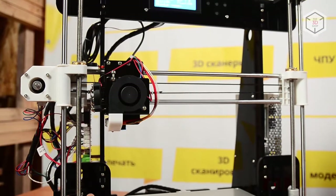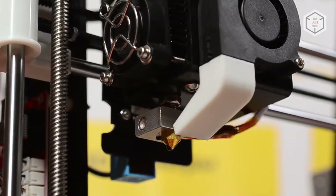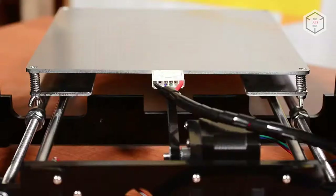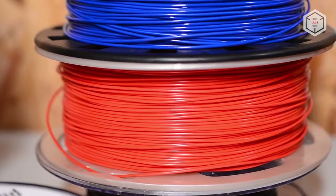Both the Annette A8 and A6 have an acrylic frame, a single nozzle extruder, and a heated bed. The temperature range of the printer makes it possible to work with all common plastic materials: ABS, PLA, HIPS, and PVA.